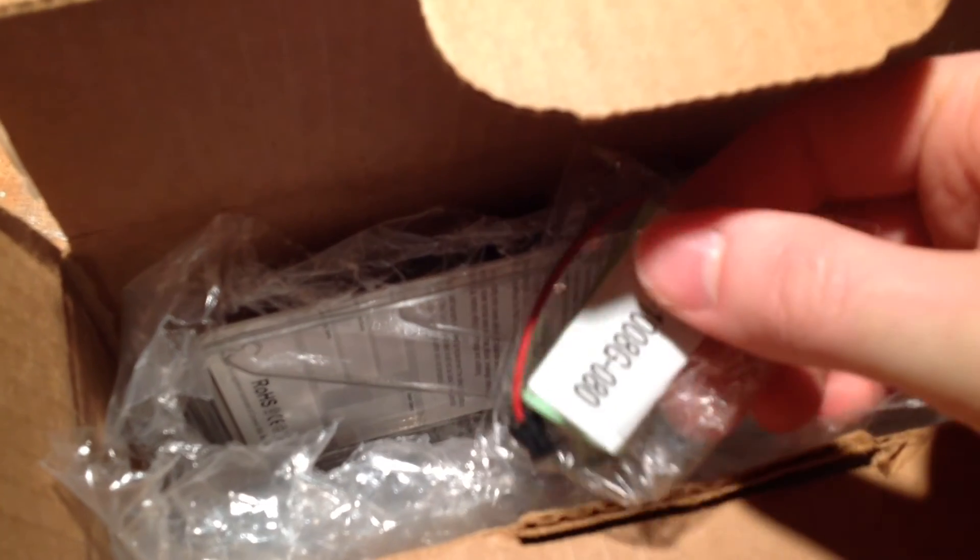I actually don't have too many cordless phone batteries on tap right now. That's for the VTEC i6763's. This one is for the Uniden 2080's, but anyway, I'll just go replace the battery.